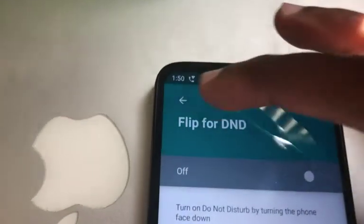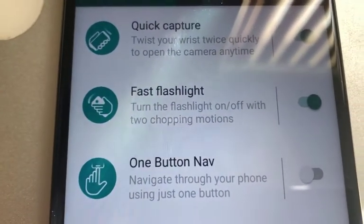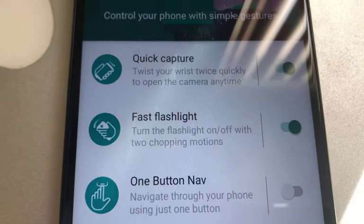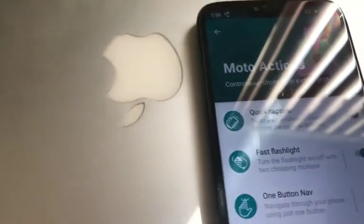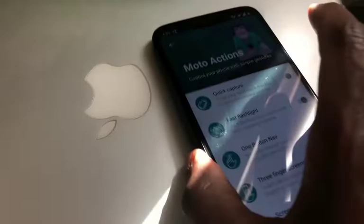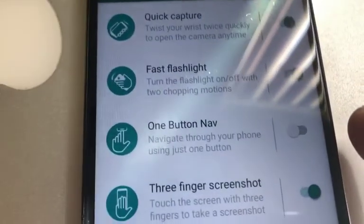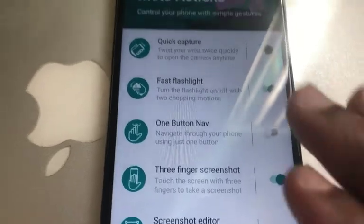Another feature is the Fast Flashlight. If you turn the phone sideways and shake it up and down, the flashlight turns on. Shake it back again and the light goes off. That's the Fast Flashlight feature.